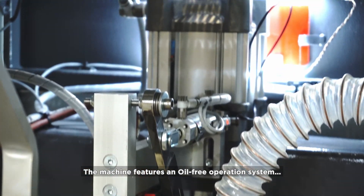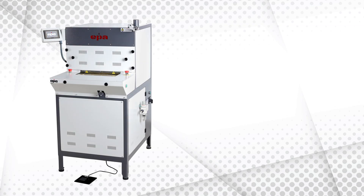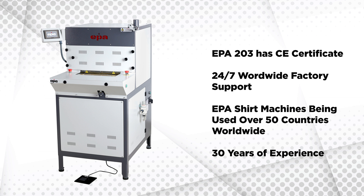The machine features an oil-free operation system. EPA 203 has a CE certificate, and it comes with worldwide 24-hour factory support. EPA machinery is being used in over 50 countries worldwide.